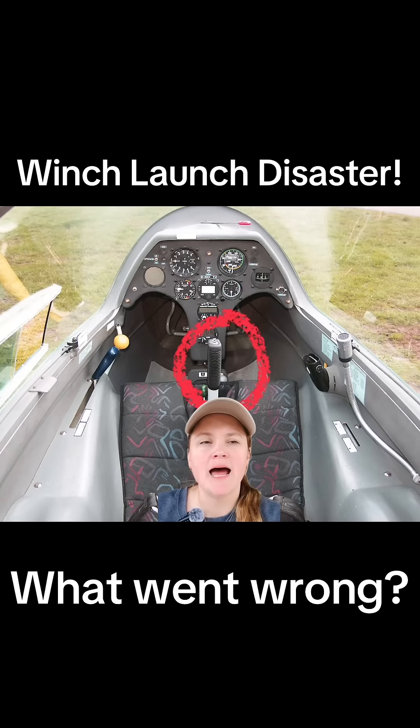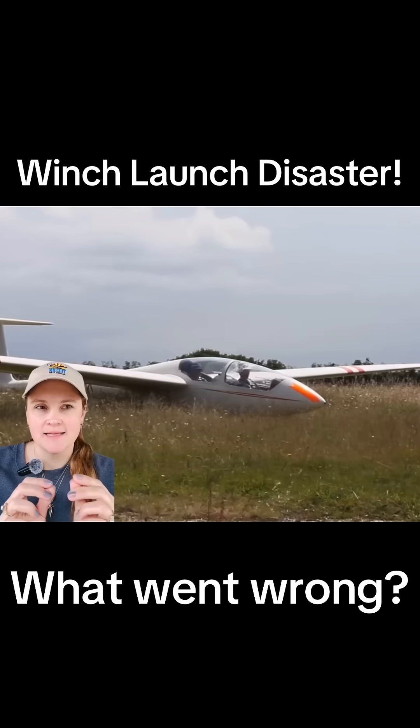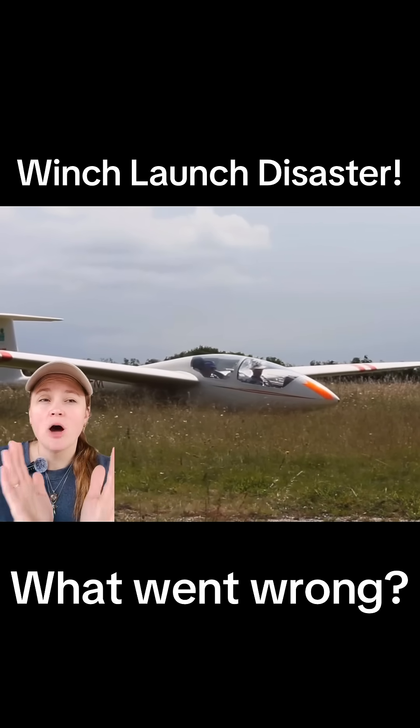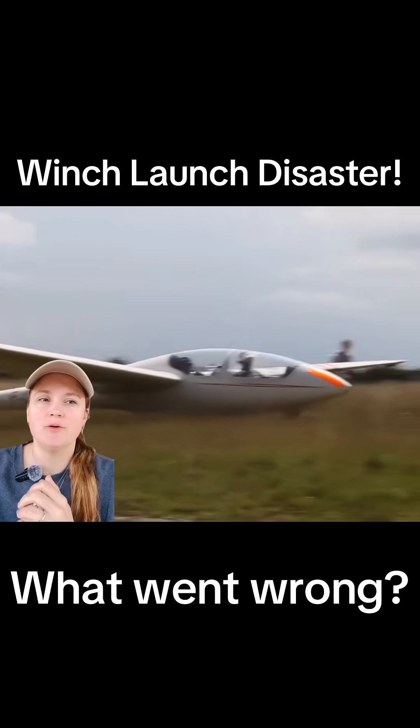The proper technique is to have your right hand on the stick and your left hand on the release knob. This saves precious seconds because when the aircraft starts moving sideways, you're getting thrown around inside the glider and may not be able to grab or even find the release, even though it's right in front of you.